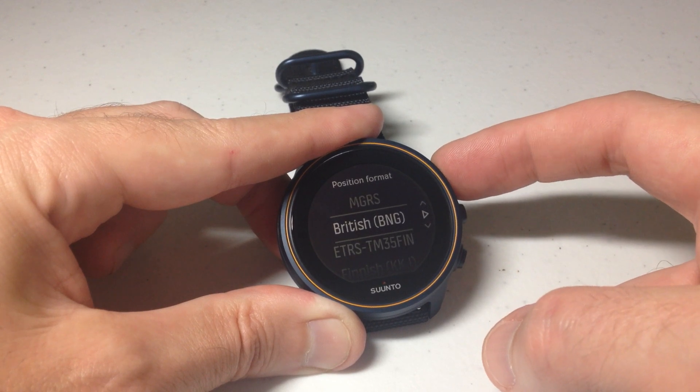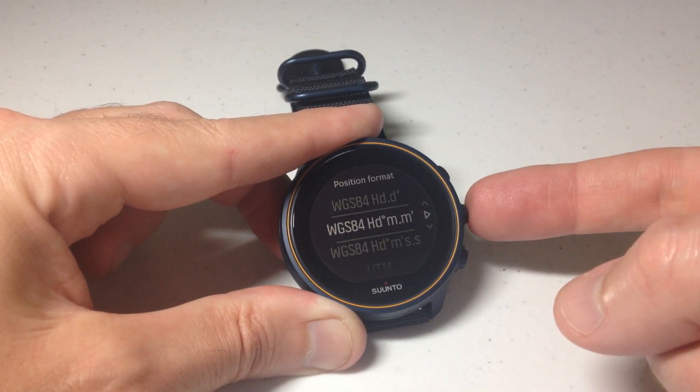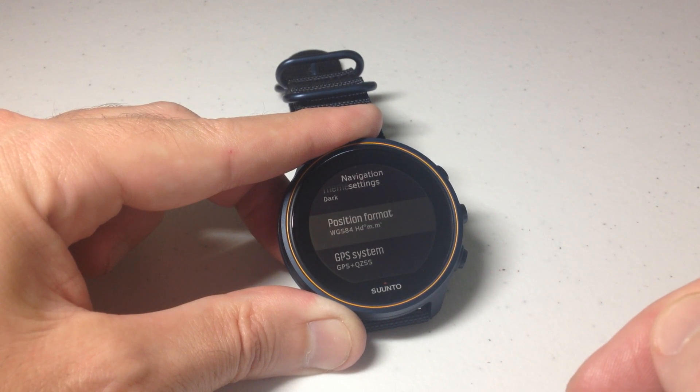Basically all you're going to do is figure out which one you want to use. Once you've got it, you simply press the right middle button, or you can tap on it to confirm it, and I've successfully adjusted my GPS position format.